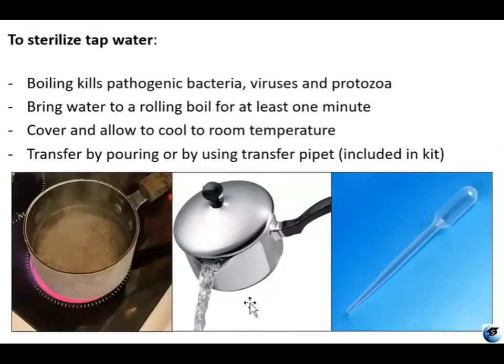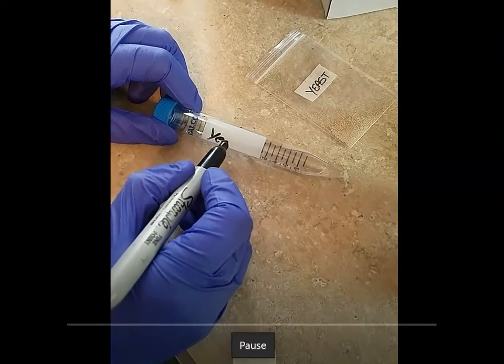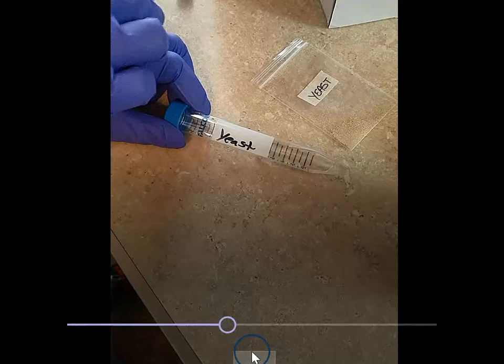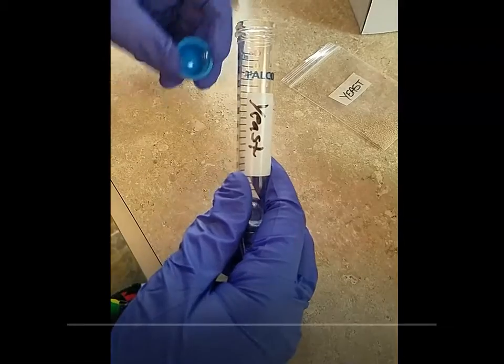Then you can transfer it just by pouring it, or you can also transfer using one of those plastic transfer pipettes that is in your kit. You can see that there is sterilized water already in the tube, and then you're just going to add your lyophilized yeast powder to the falcon tube with the sterile water in it.